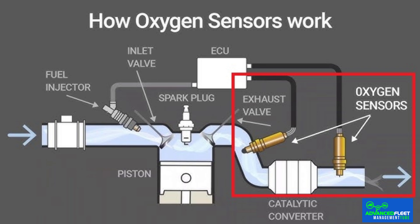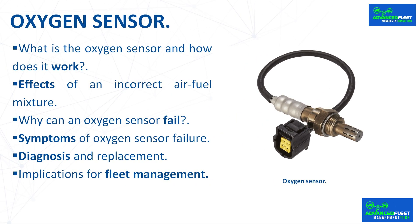There are narrow-band and wide-band sensors. The latter are more accurate, as they incorporate a cell that measures and controls residual oxygen more precisely.